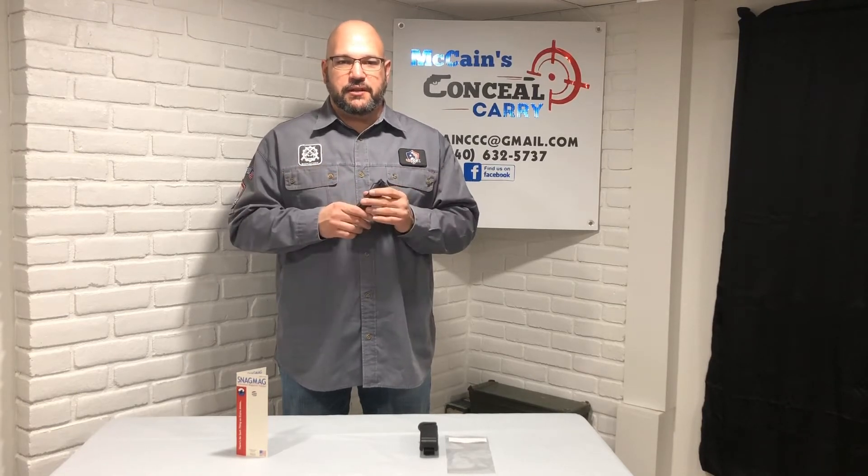This past May at the USCCA Expo I came across this little jewel right here. This is called the SnagMag. It was invented by a law enforcement officer who wanted a way to carry his spare magazines when he was off-duty that was very concealable.